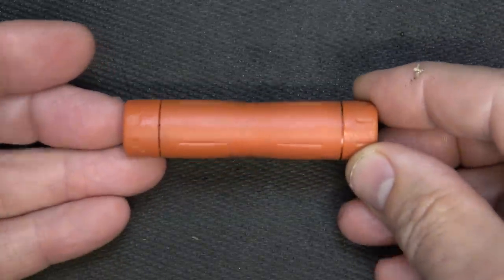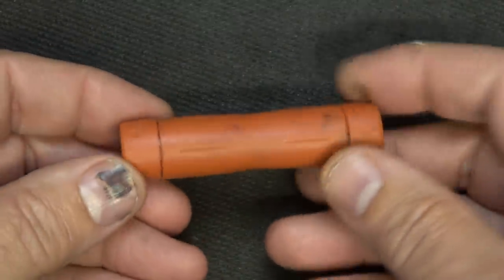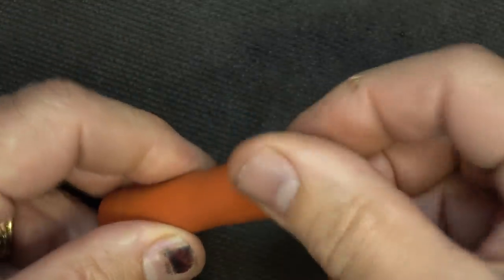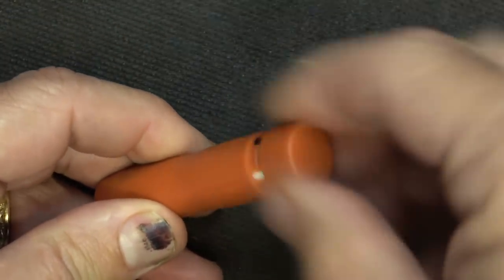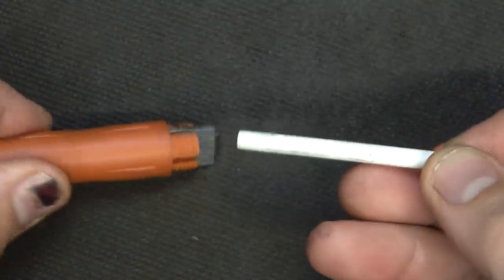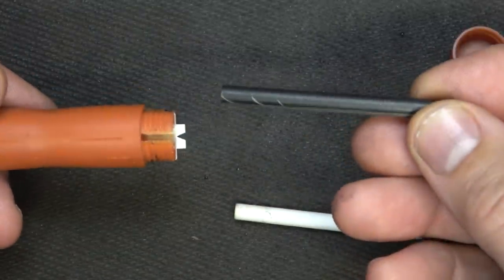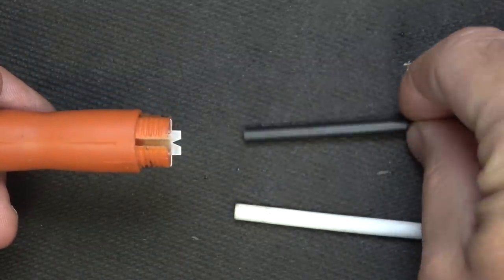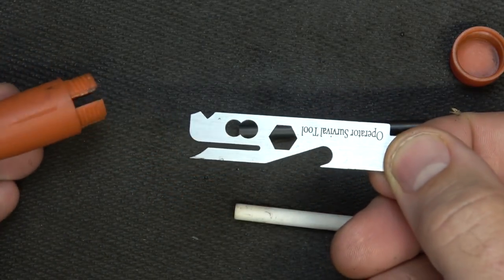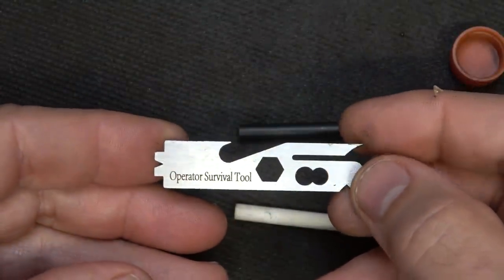This is a small little kit, but it contains a lot of essentials. You have a tube — it's hard plastic — with an opening that does screw off, and then we have our container here with the items inside. We have three different items: first, we have a ceramic rod so you can sharpen your knives; then we have a ferricium rod so we can actually start fire; and then we have a multi-tool that is specific to the AR-15. We're going to demonstrate a lot of the different features and get through each one.